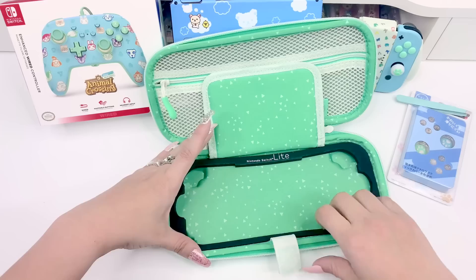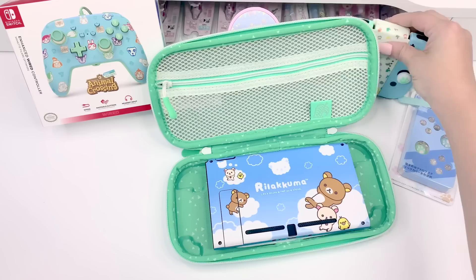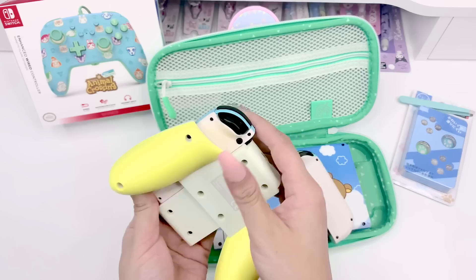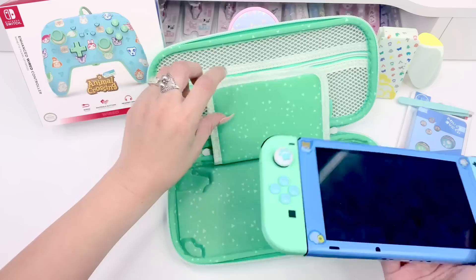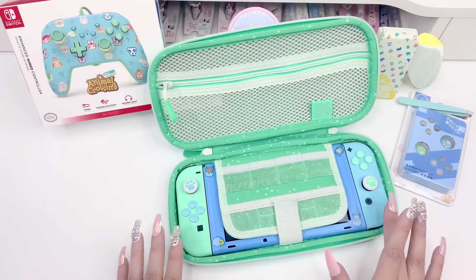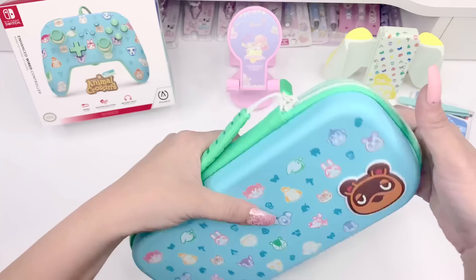Now let's take out the foam insert and test how the Switch itself fits. I remove the Joy-Cons from the Switch — it's really cool how this thing stands on its own like that. I pop the Switch in and it fits like perfectly, like a dream. I'm honestly so happy with this case — it's so beautiful, and both my Switch and Switch Lite fit in there. I love it!